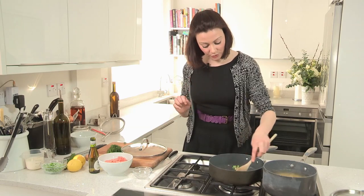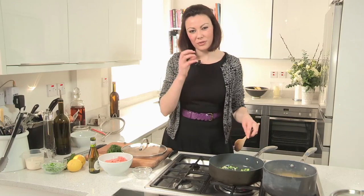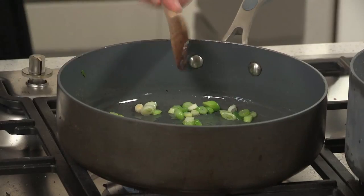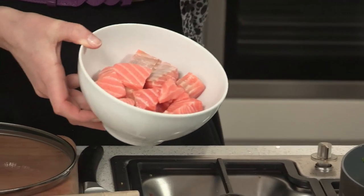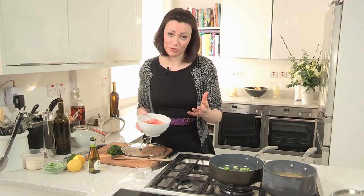I'm literally going to give these about 30 seconds just to take off the edge of their flavour, because they can be a little harsh when they're raw. Then I'm going to put my salmon in — it's skinless, boneless, and I've just diced it into roughly one centimetre cubes. You don't want to cut it up too small but you don't also want a big bit. The great thing about this recipe is if you've got a piece of leftover salmon in the fridge that's already cooked, you can just flake it into the sauce at the end.